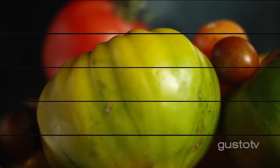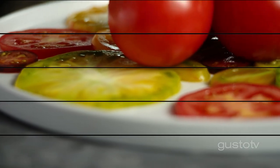They go from ruby red colors to emerald greens. They're sweet, they're tart, they're fleshy.